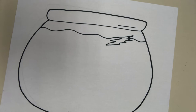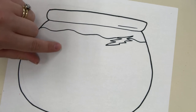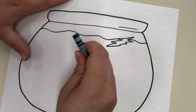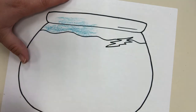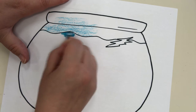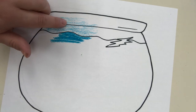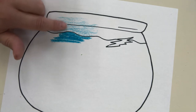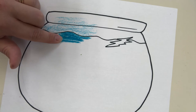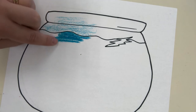Now you might want to practice something called value. If you want your bowl to look light blue at the top where there's no water, and darker blue at the bottom where there is water, you can do that with the same crayon by pressing hard or pressing lightly. Press lightly for a light blue at the top, and press really hard for a darker blue at the bottom — same color, different pressure.